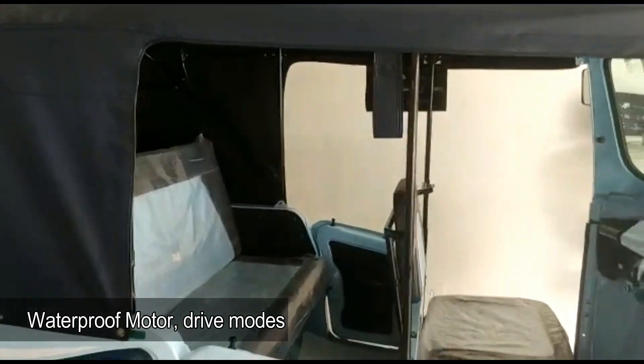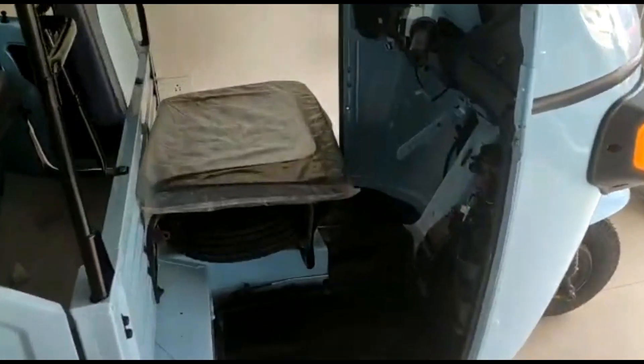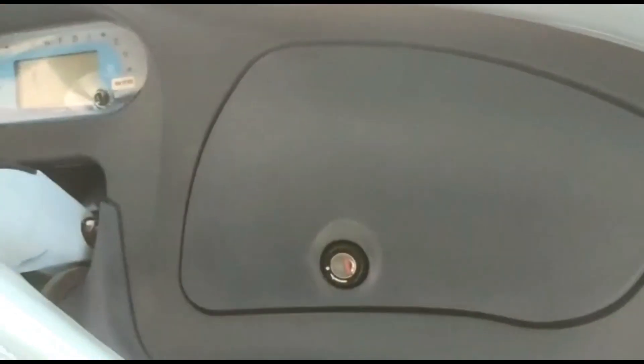Piaggio offers a warranty of 36 months and a 1 lakh kilometer warranty on the Ape A-City. It also offers a 3-year free maintenance package.